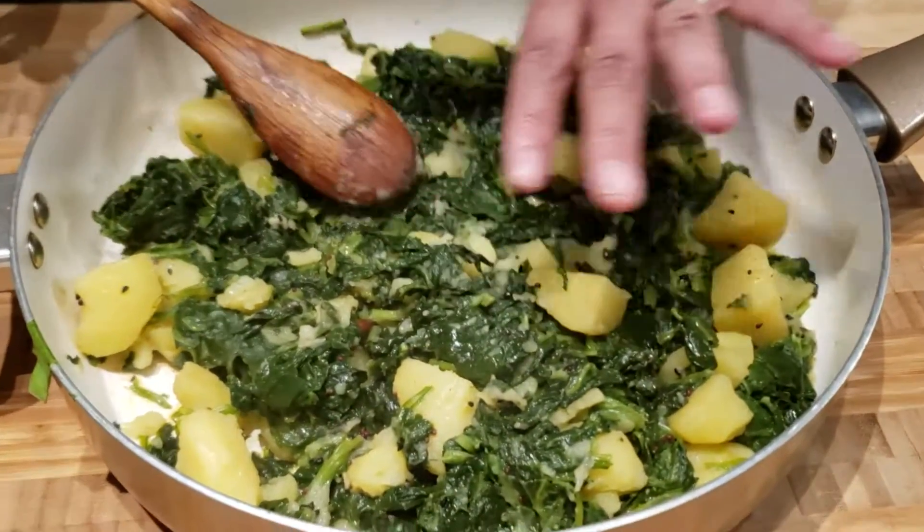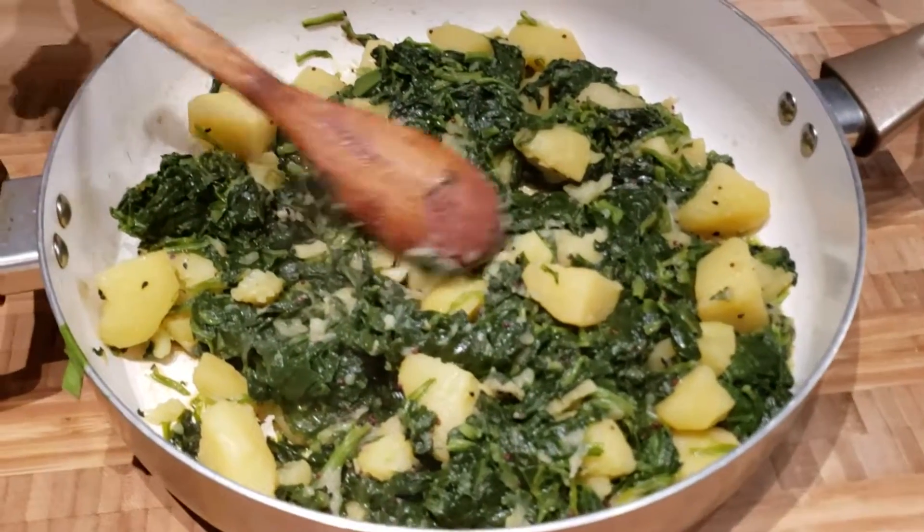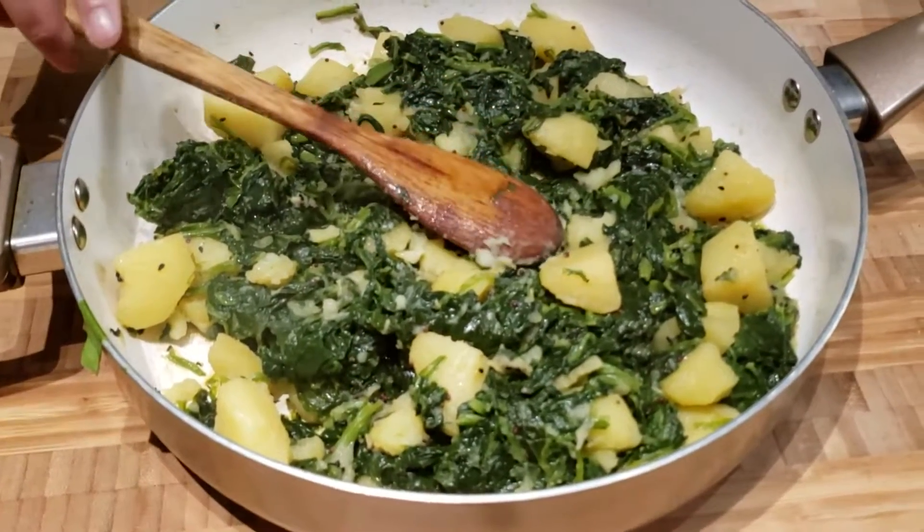My spinach and potato curry is ready in absolutely no time. The only thing that takes time in this dish is washing and chopping the spinach; the rest is so easy. You can see how beautifully everything has cooked — the potatoes are already softened and the taste is amazing. I guarantee everybody is gonna love this. Get the recipe down below, don't forget to like and subscribe. Bye!